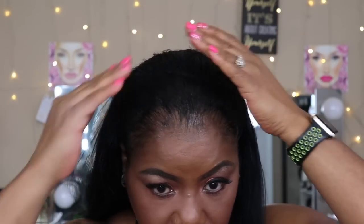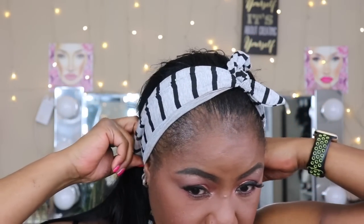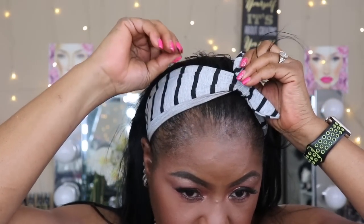I'll let you guys turn around so you can see the back. No glue, no nothing — this has to be so healthy for my hair. Let me show you guys how I'm going to wear it with a headband. I'm going to pull it up like this, try not to mess up my makeup, and just rock it right over across the top. Turn it to the side, make sure all my hair is laying down — and bam! I got makeup all over it, but that's fine.